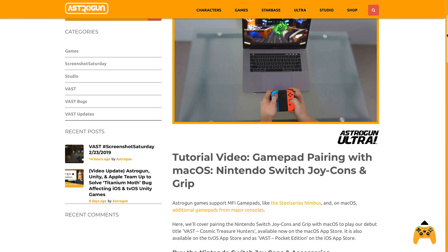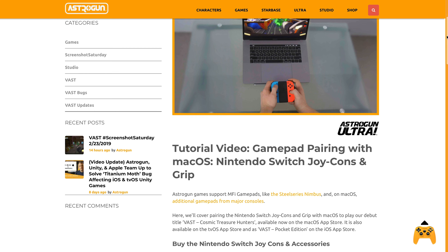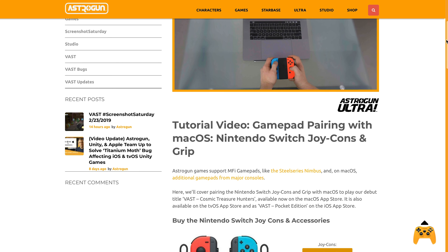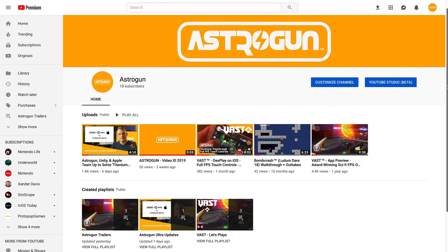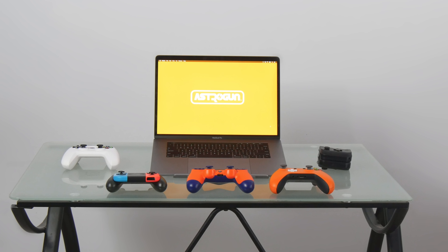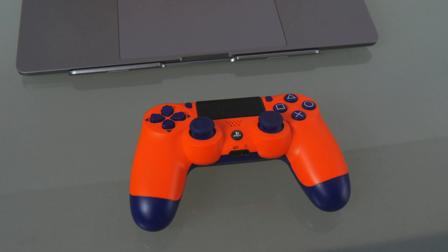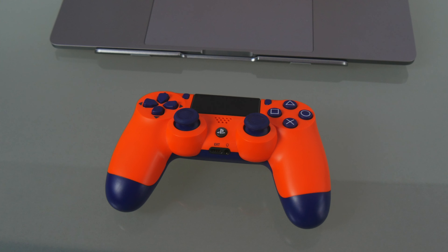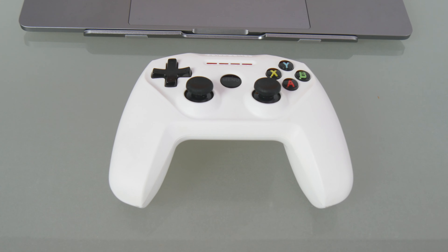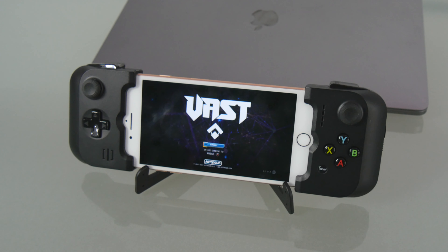This tutorial with more detail is available as an article on Astrogun.com. A link to it is also in the video description below. We provide video tutorials on our YouTube channel and Astrogun.com for pairing our games on macOS with the PlayStation 4 DualShock 4, the Xbox One controller, the MFI SteelSeries Nimbus, Gamevice for iOS, and more.